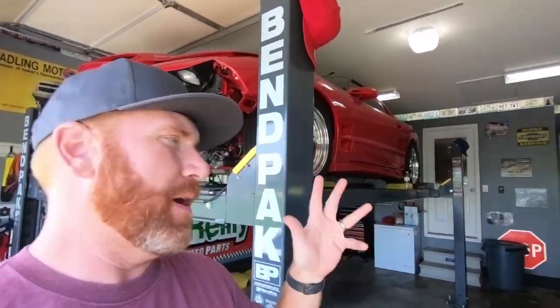What is up guys? Welcome back to the channel. My name is Travis. This is TWMotorsports and today yet another scorcher — 90 plus degrees and I'm working in my garage.